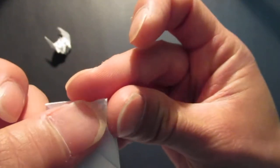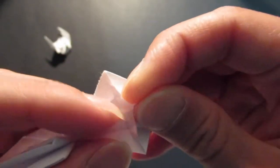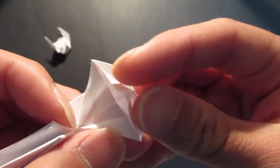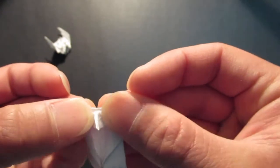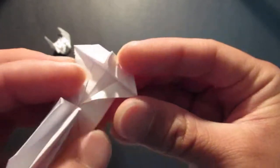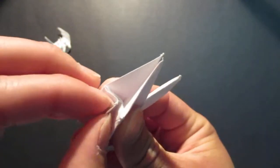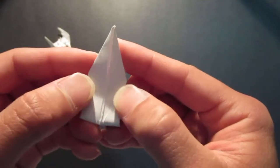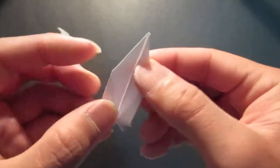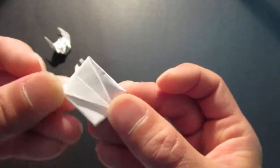Fold this in half. Bring this whole edge right up to this crease line here. Now close this back up and pull this in. Do the same thing on this side — you want to open it up and fold this down right up to these corners right here. Make sure that point kind of touches the bottom as well.